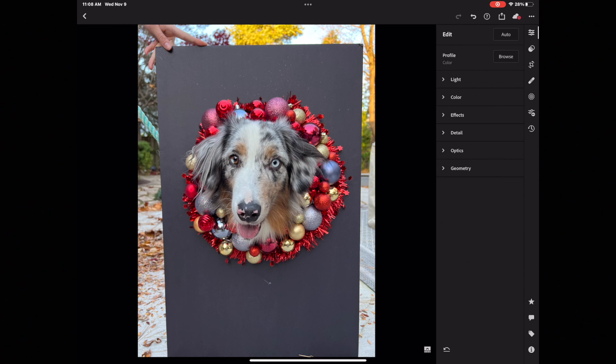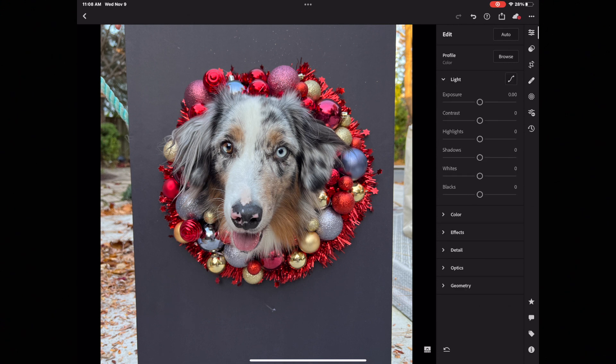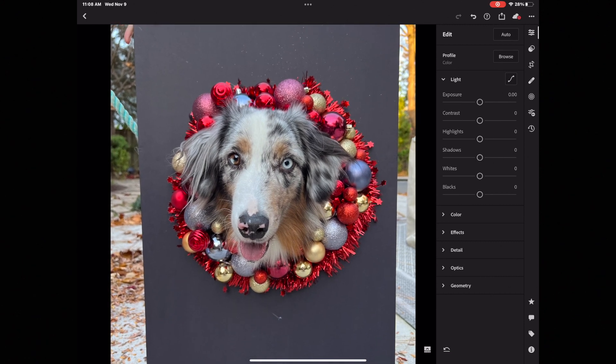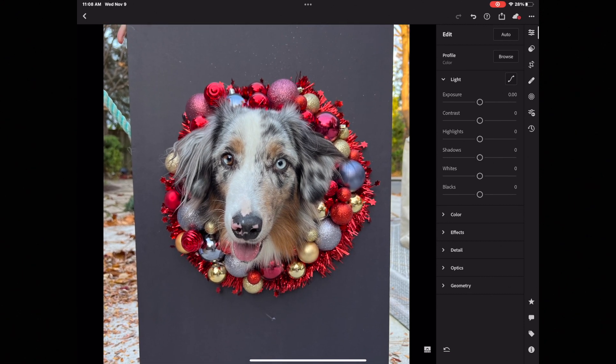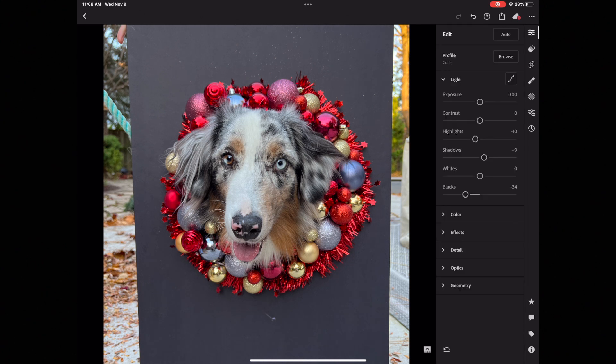Welcome to Lightroom on my iPad. I'm using the Apple Pencil to help with this edit, which is what I would normally do if I was editing for my own Facebook or Instagram. This photo was taken outdoors in natural light in the shade, so I don't have any sun shining on his face to contend with. I'm going to take the highlights down just a little bit, bring the shadows up just a bit, add in some black to make sure his nose and around his eyes looks really nice and black, and lift the whites up just to add a little bit of sparkle.